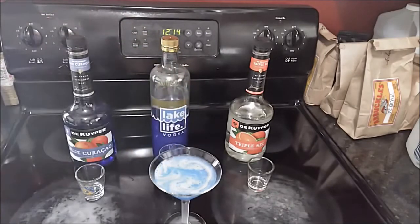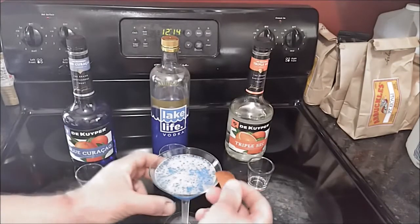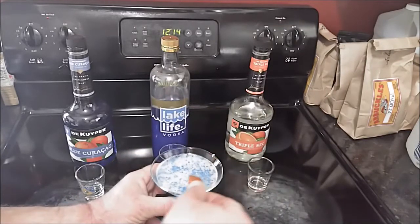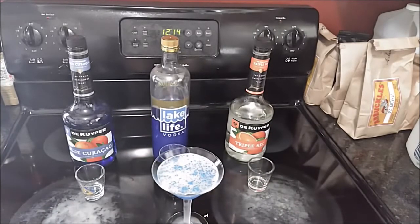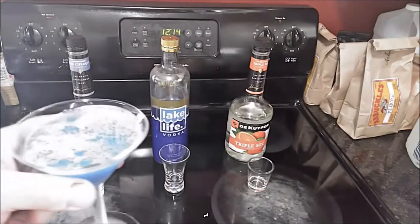For garnish I'm going to take an orange peel and simply run it around the rim of the glass. This is to give it a bit of a bitter taste.